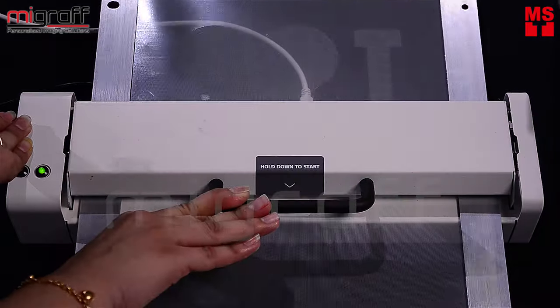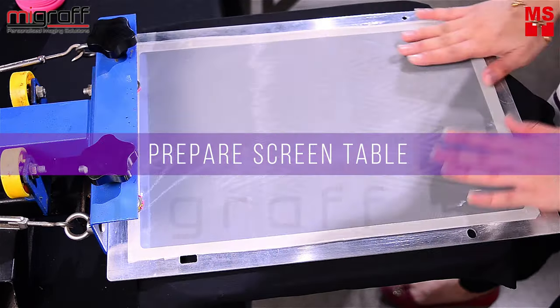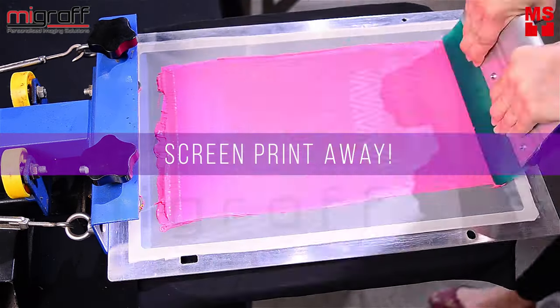Now, proceed to hold down to start screen making. Then, for starters, prepare the screen table, use the spatula to scoop and spread the ink, then use the squeegee and screen print.